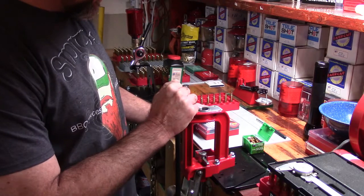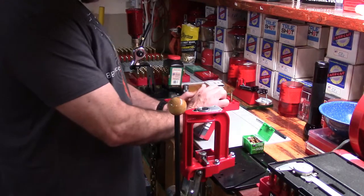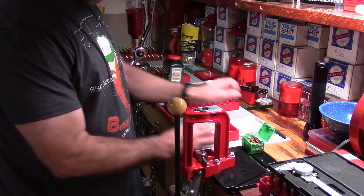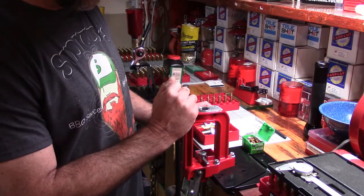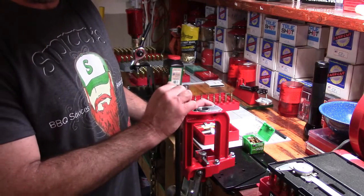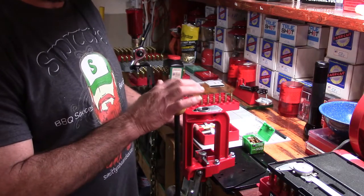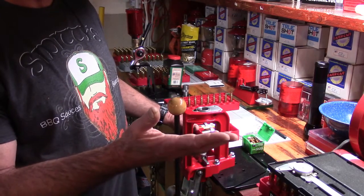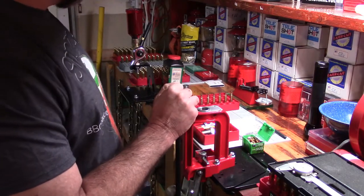We have our Lee Breech Lock Challenger single stage press into position. Now I'm going to show you a different way of seating — it's a little bit more precision. I want you to understand this is a beginning reloading series, and well, look at the prep work we did on the case — that should always be done. Take what you want, leave what you don't.